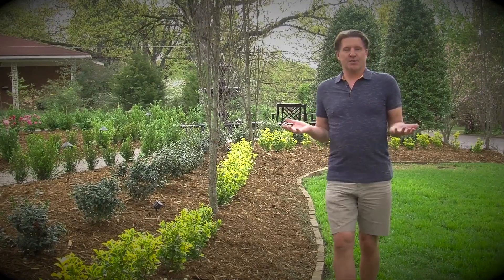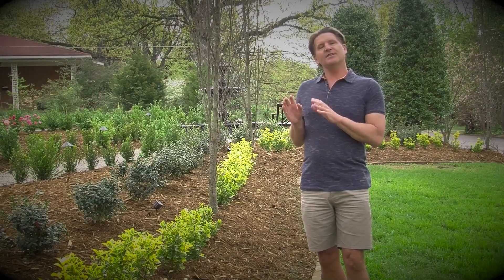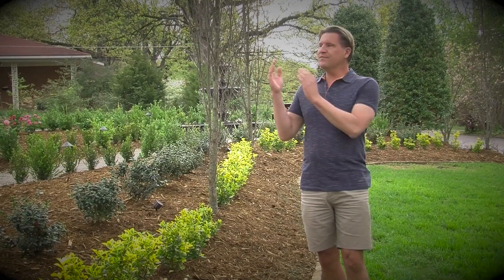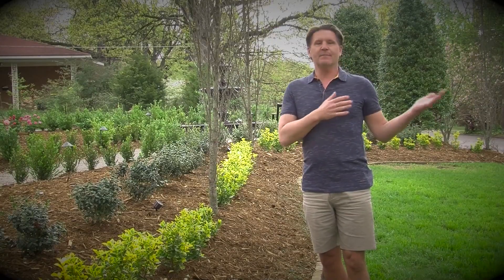The house is exposed because it's a corner lot, but at the same time I wanted to soften the house — not only from the street but also from the view from the house, so you don't look out and see the paving.